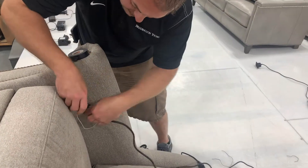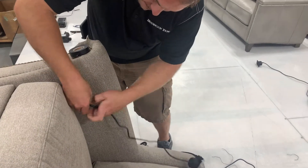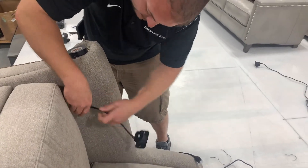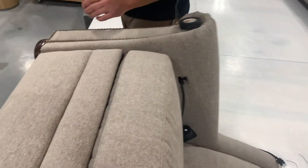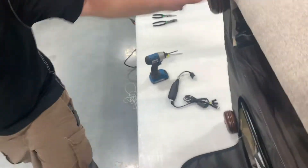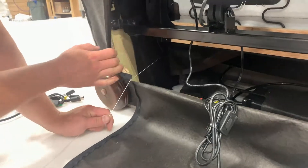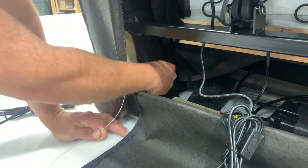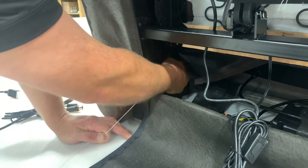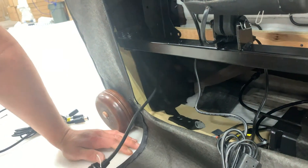Push the head of the switch cord back into the arm. Use the string to pull the cord through the arm. You may need to assist the plug head through the opening in the arm so that it doesn't get hung up. You can then remove the string from the switch cord.